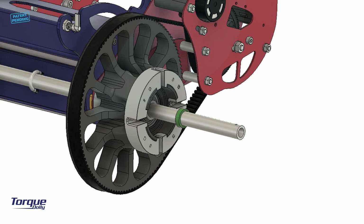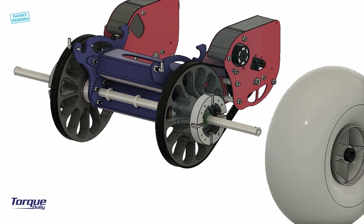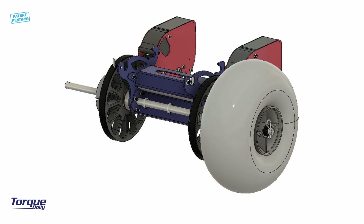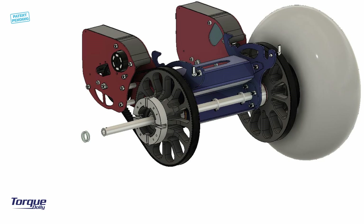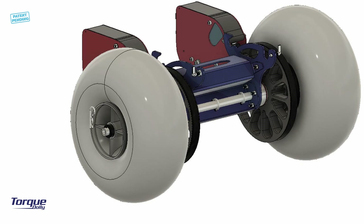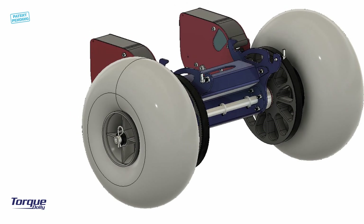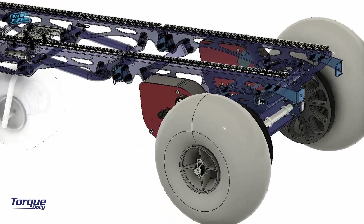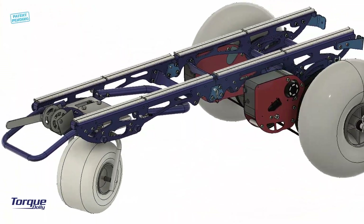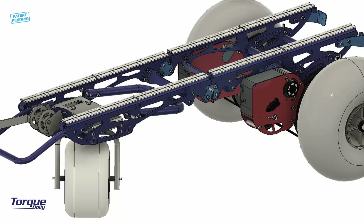Put the provided spacer, put the wheel, and secure it with the provided R-type pin. Do the same on the other side. That's it! Your new torque dolly is ready to use. Enjoy it and have fun riding!